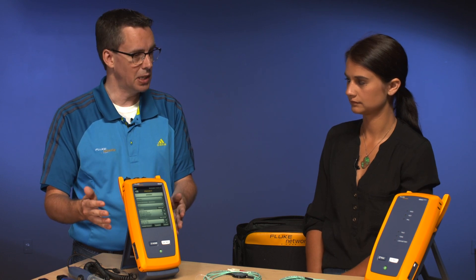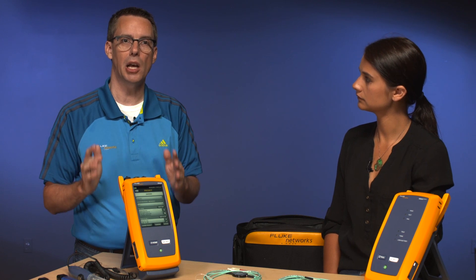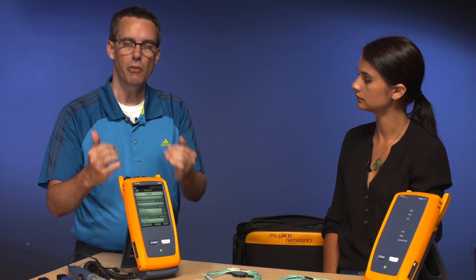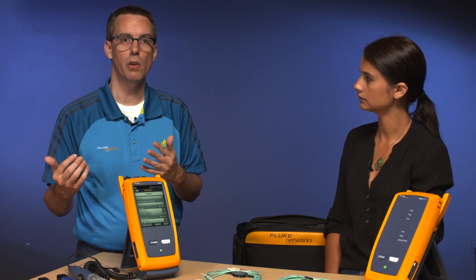So that's our test setup complete. You can do that in the tester in advance, or you could use our LinkWare Live cloud service. If you have LinkWare Live Professional, you can configure all of this — including the cable IDs — up in the cloud, back at your office, in your truck, or in your hotel. And then when Amanda is in the field and she connects to LinkWare Live and synchronizes, it will download those setups into the instrument.